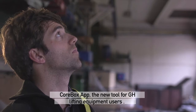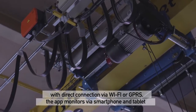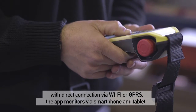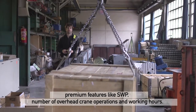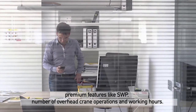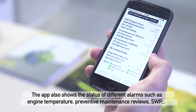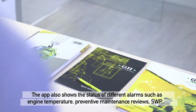CoreBox app — the new tool for GH lifting equipment users. With direct connection via Wi-Fi or GPRS, the app monitors via smartphone and tablet premium features like SWP, number of overhead crane operations, and working hours. The app also shows the status of different alarms, such as engine temperature, preventive maintenance reviews, and SWP.